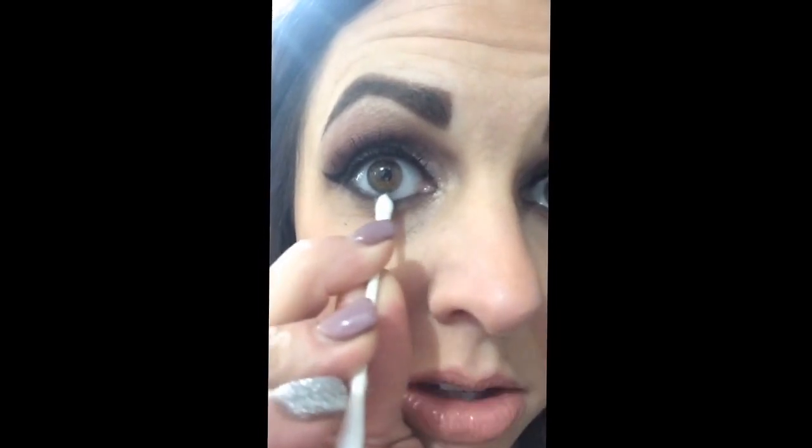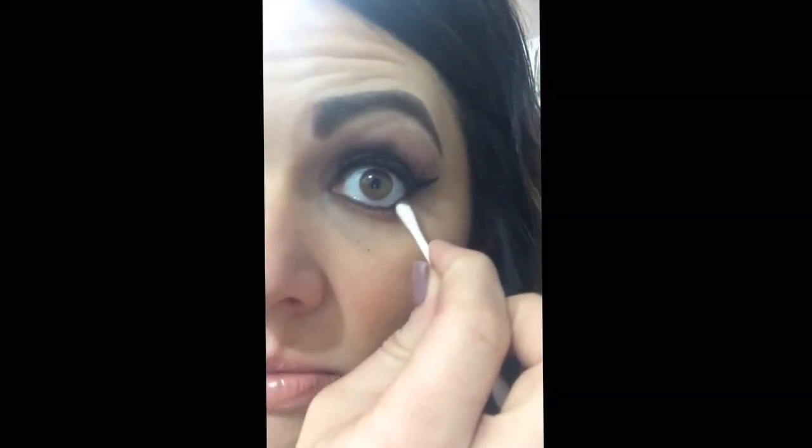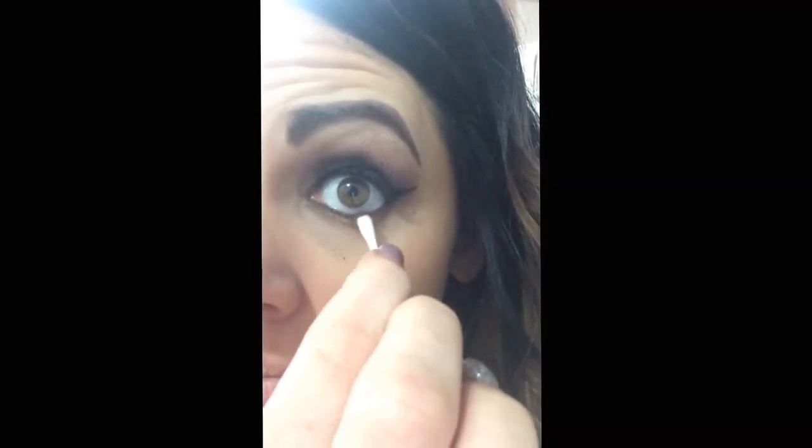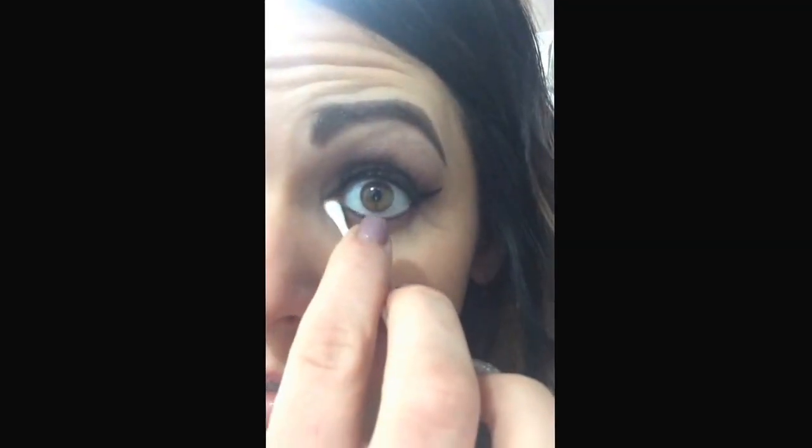I'm just using a q-tip and making short little strokes, taking it clear into the inner corner to give it a smudgy, smoky look. This might look a little different if you don't have permanent eyeliner — this kind of softens mine. You could also do a little black liner first or not at all. Then I'm going to take my sponge and just wipe the excess that falls underneath. And that's it.